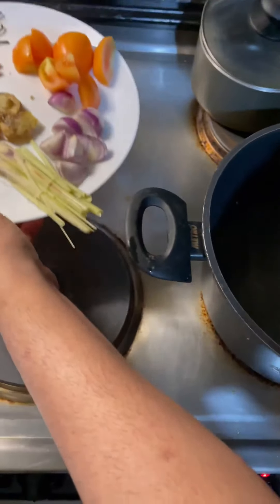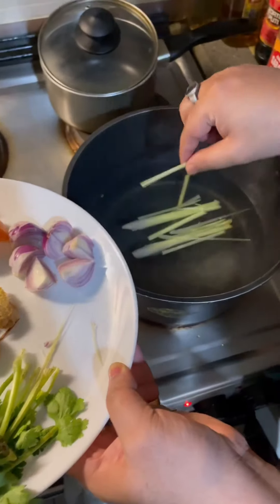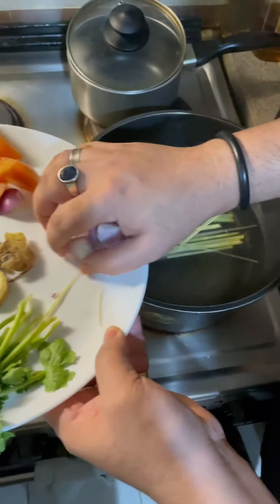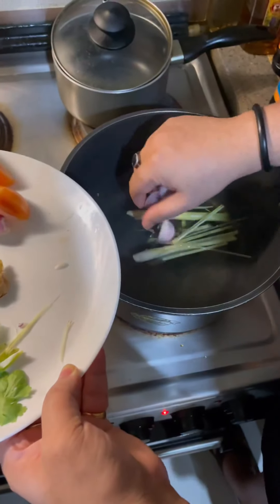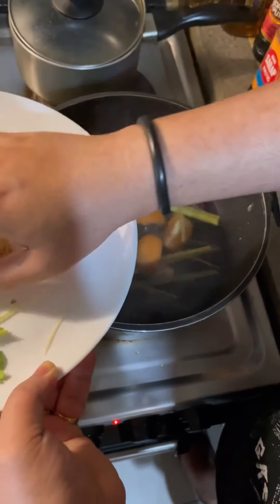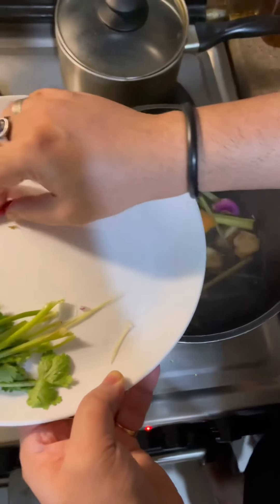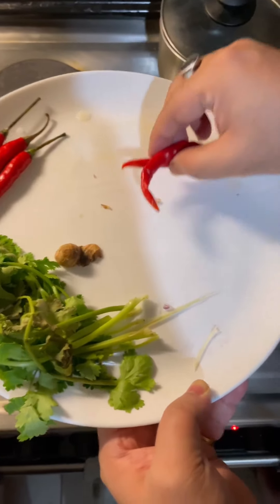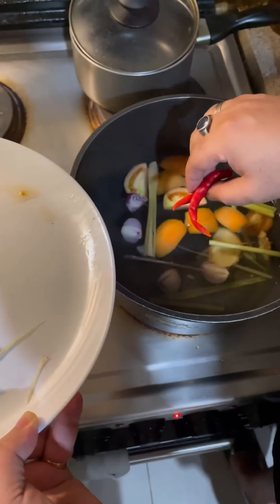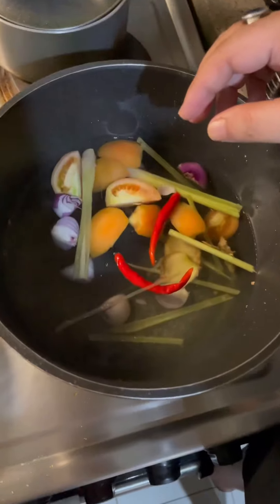So first I am putting the lemongrass. I put the onions. I put the tomatoes. I put the ginger. Two pieces of chili — I don't want to make it that much spicy. This is for 4 people.